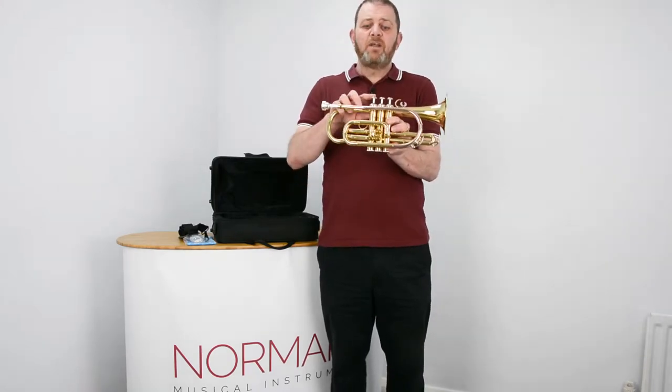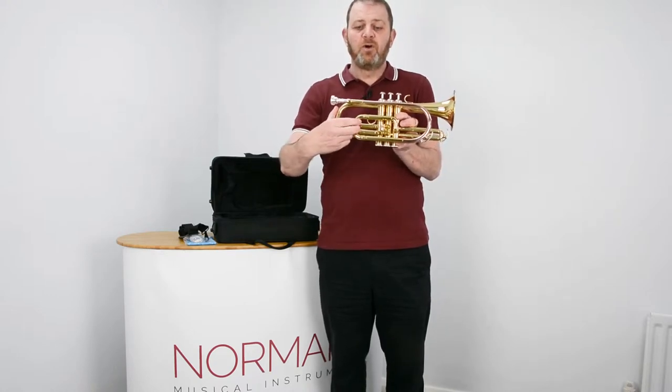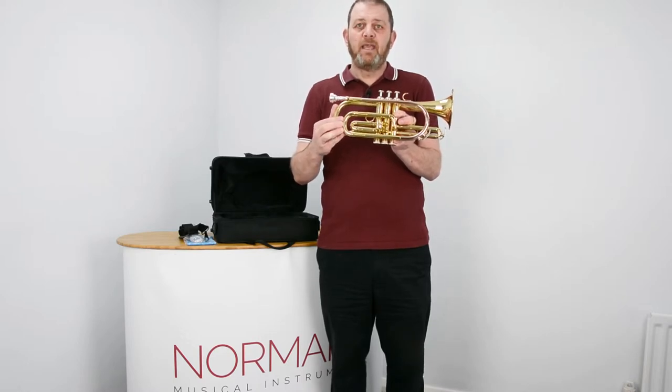So, without pressing any valves, if someone says you are sharp, you would pull the main tuning slide out. This lowers the pitch.